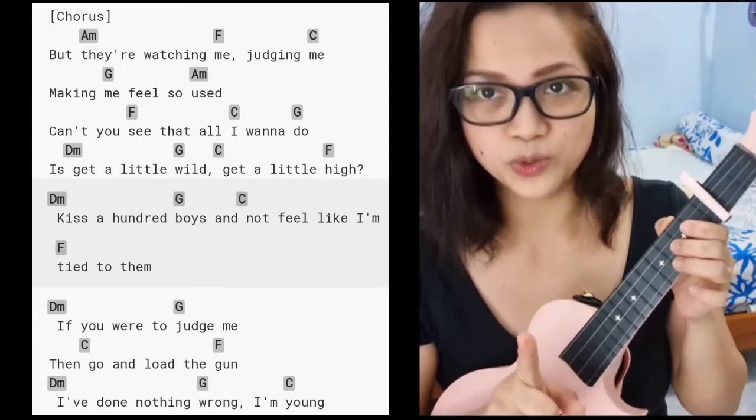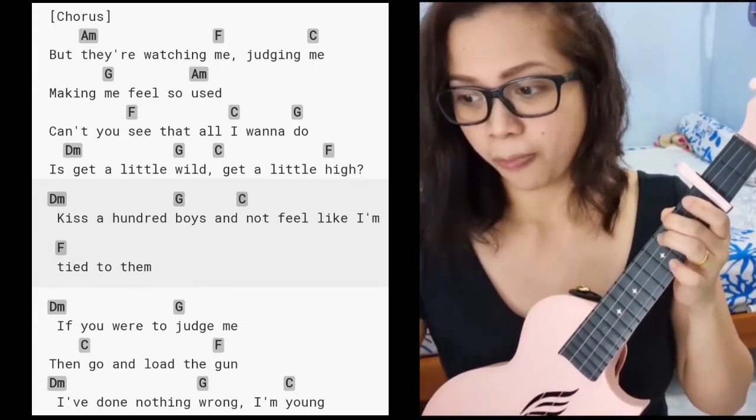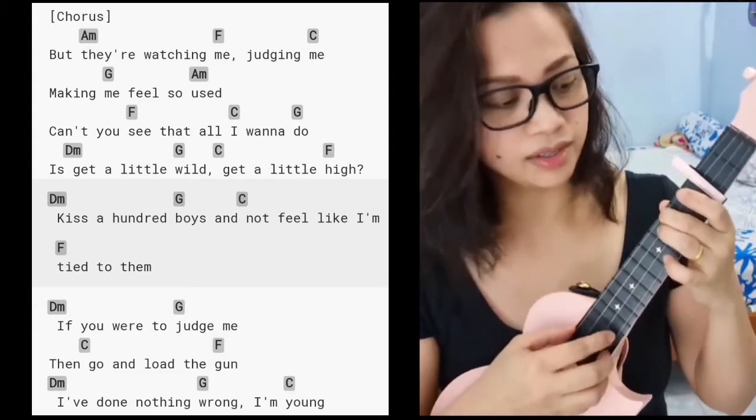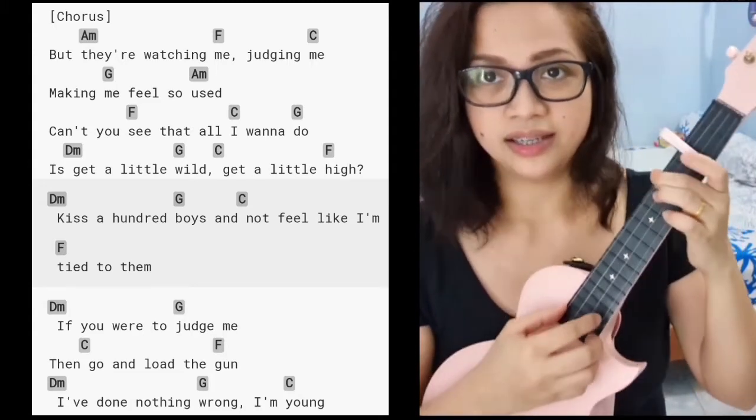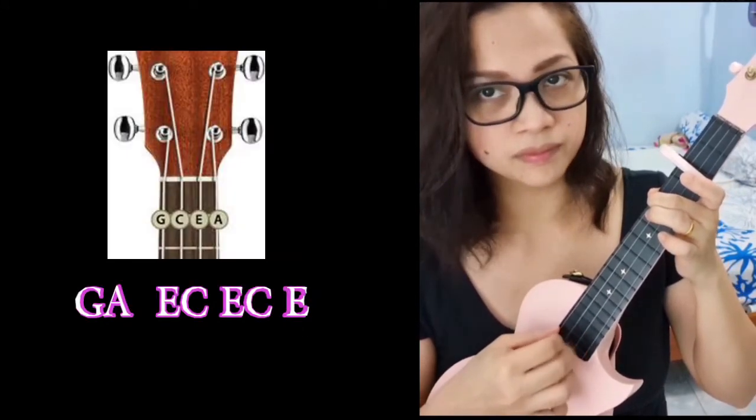I'll show you the finger picking for the chorus — it sounds like this. But let's try the down strums first.